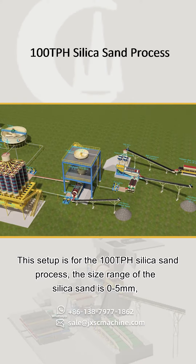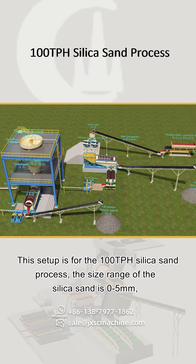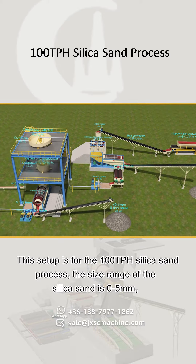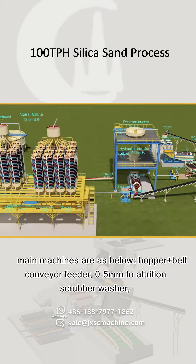This setup is for the 100 TPH silica sand process. The size range of the silica sand is 0 to 5 mm. The main machines are as below.